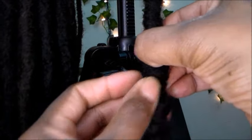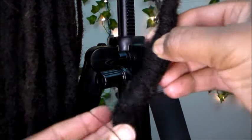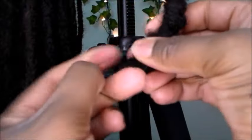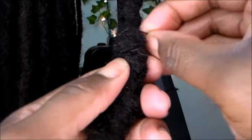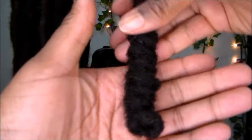Once you get to the end of that lock and you're finished wrapping it, go ahead and take a rubber band, put it on there, and secure that into place. Just like that — a pretty cool way to end your barrel roll.